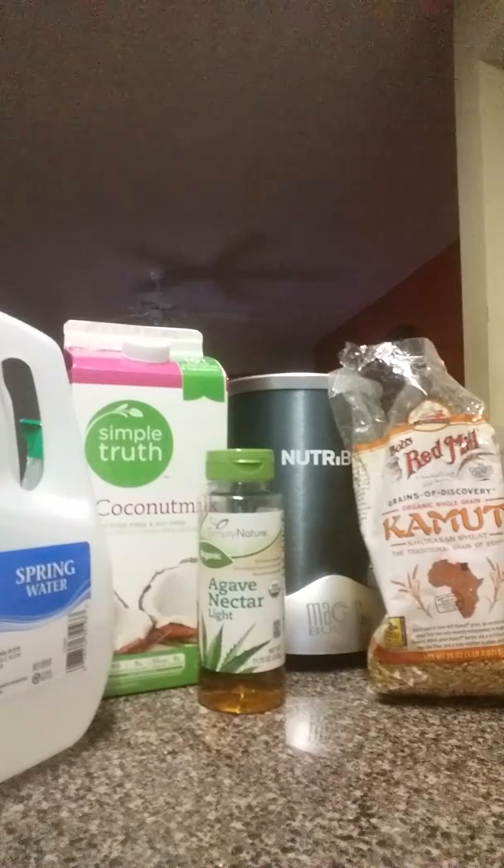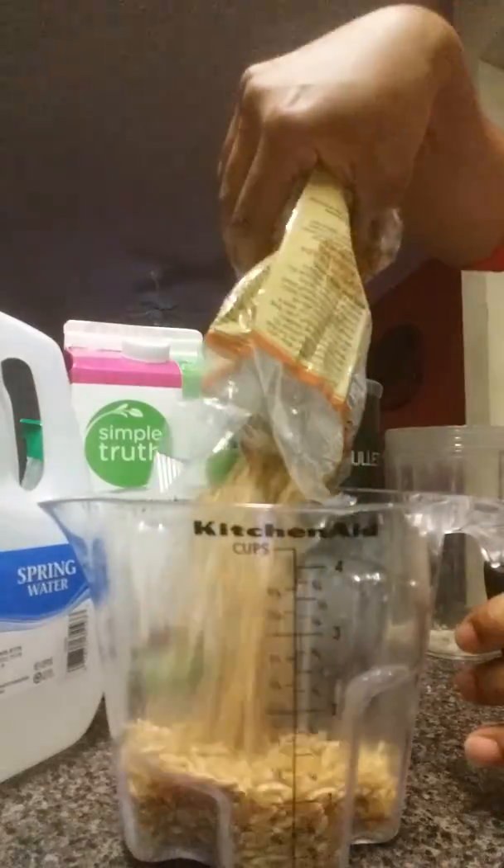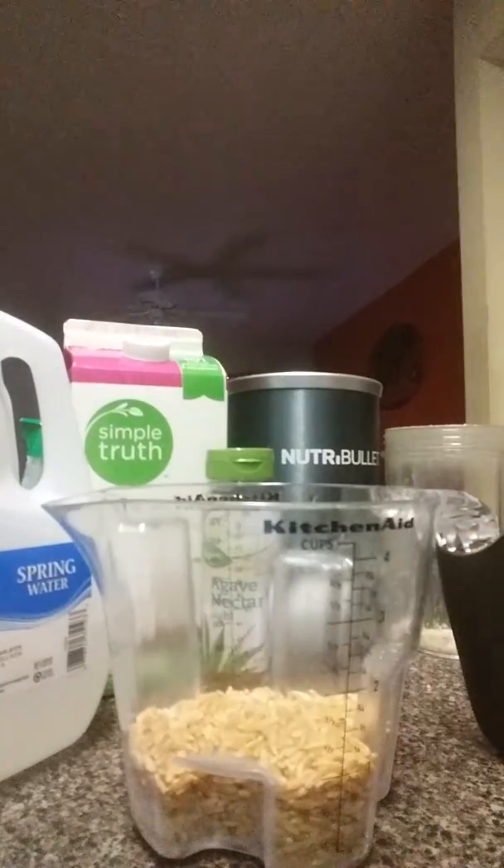We're not going the medicine route because it's not natural and it's not going to rid him of the disease. It's just going to maintain it. So we're trying to rid it. To start, I'm going to do one cup of Kamut.